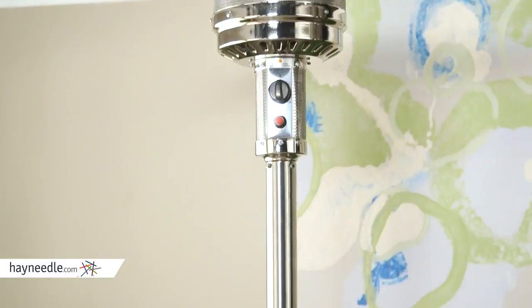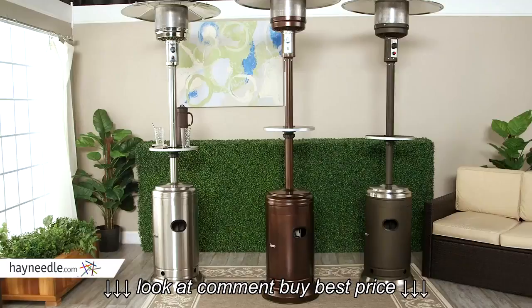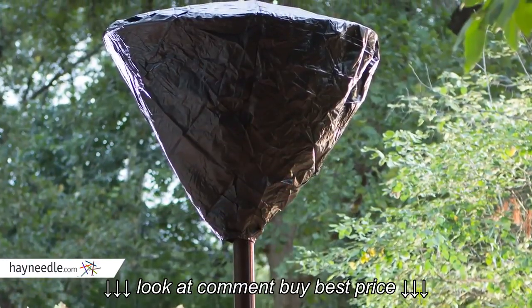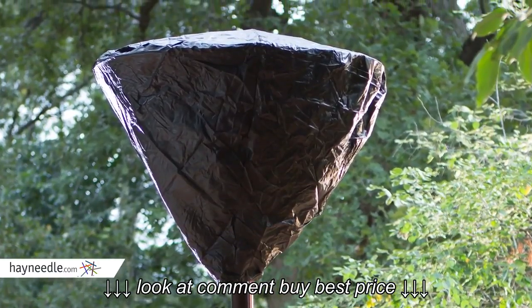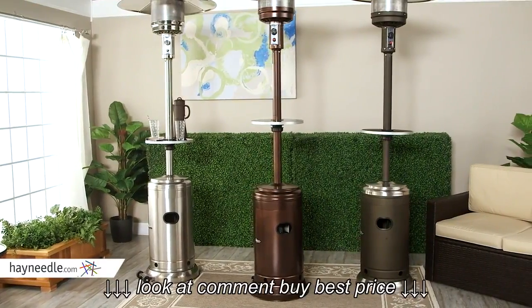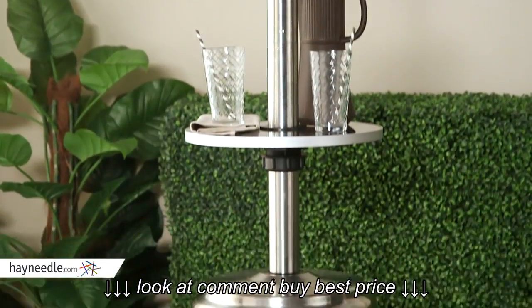The stainless steel model is made of 304 stainless steel, the most weather-resistant grade of stainless. While these units are built to withstand the weather, we've also included a vinyl cover for the burner head. As you can see, we loaded these units with great features — and to top it off, it comes with a two-year warranty, double the typical patio heater warranty.